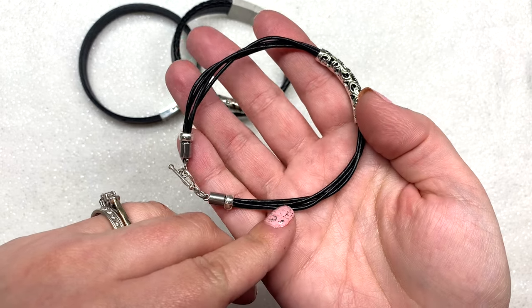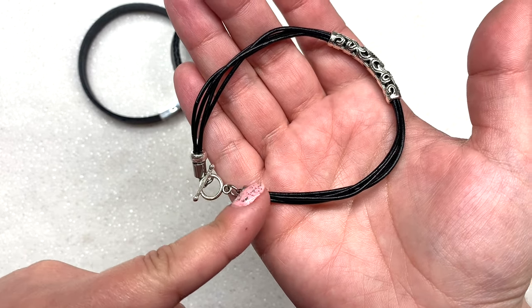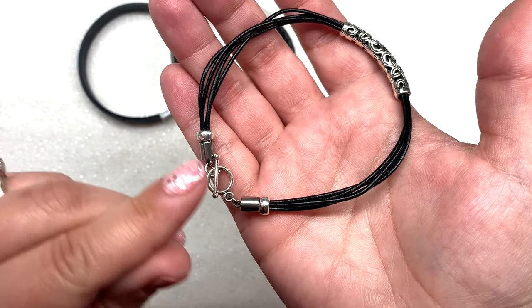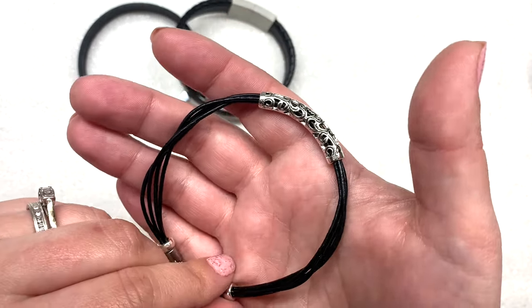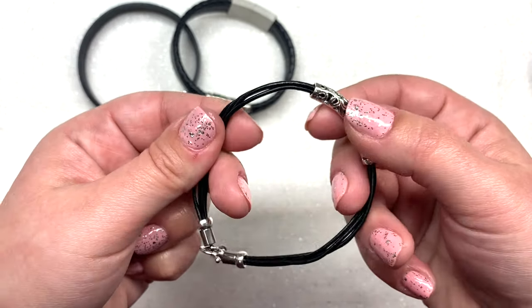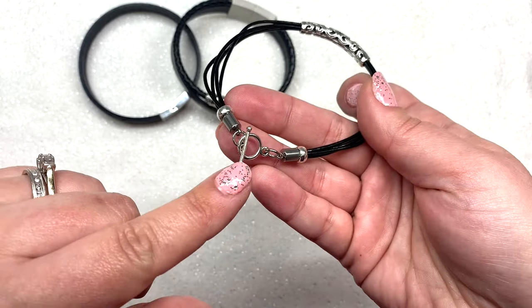Next let's talk about a couple styles I made using this thinner one and a half millimeter leather cord. With this one I actually gathered up four strands of it together and glued it into these end caps — the glue I used is E6000 jewelry glue. I also added some spacer beads to add an extra element and keep everything gathered nicely together. Then at the top I used another one of those decorative tube beads to hold all four cords in place, finishing it off with a really simple toggle clasp.